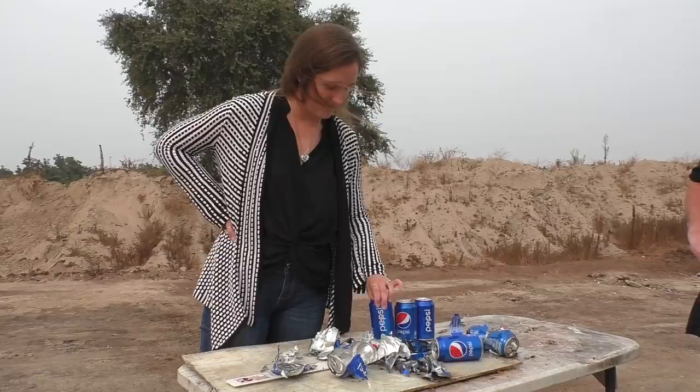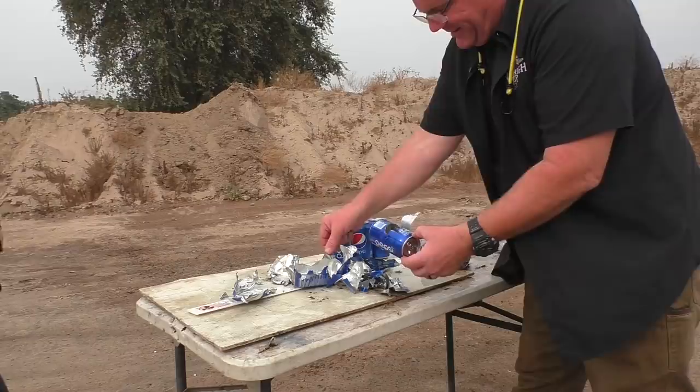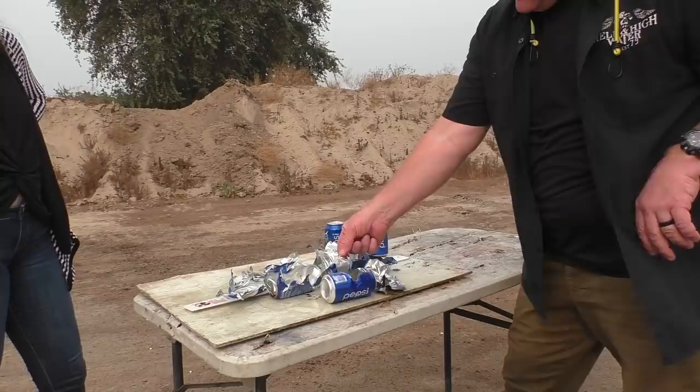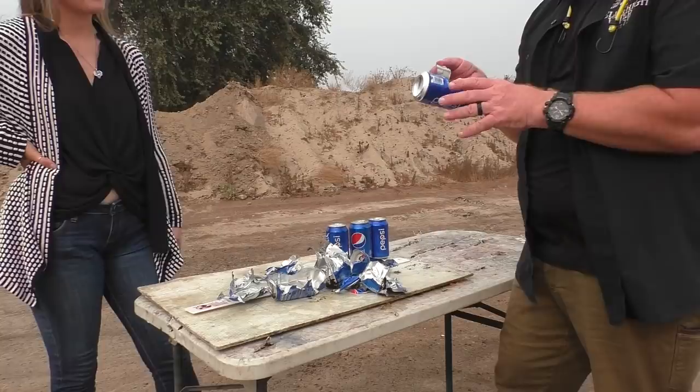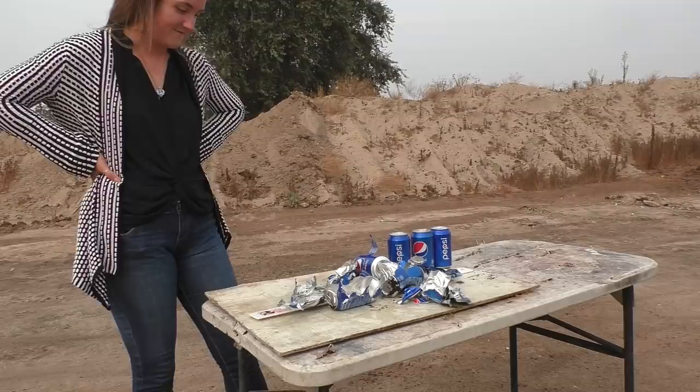Next up we're going to take all these and build a hillbilly biplane out of all of the aluminum cans - I think we can do it. Seven out of ten. That was a badass explosion - it was very energetic.